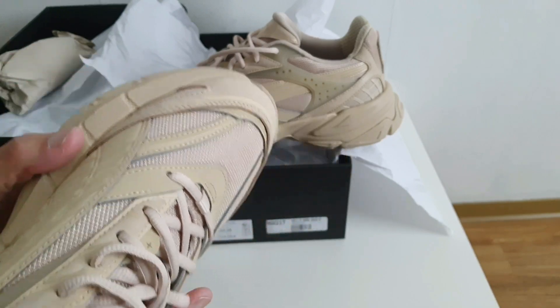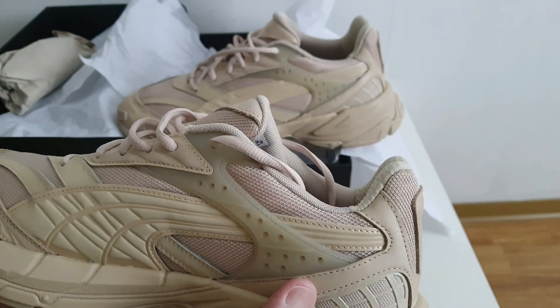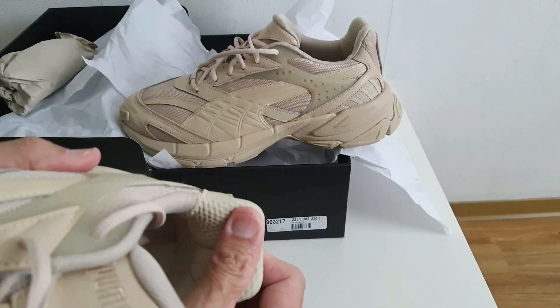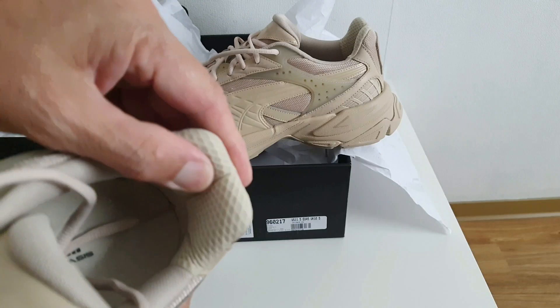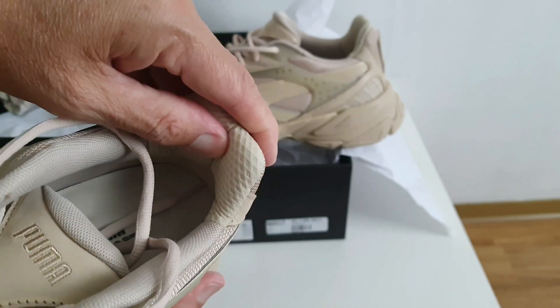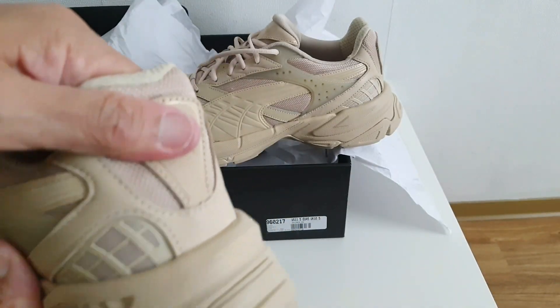Vean la superposición de materiales que lleva aquí arriba. Las puntadas están bien hechas — un zapato muy bien hecho en realidad. Todas sus costuras están muy bien hechas. Y aquí en el talón, vean que esto también está un poco más acolchado y tiene una malla un poco más abierta, diferente a la que viene en todo el zapato. Muy acolchada, se siente muy suave aquí.